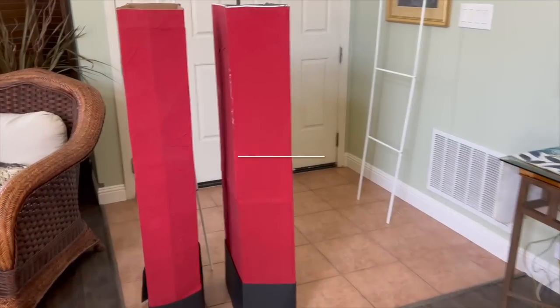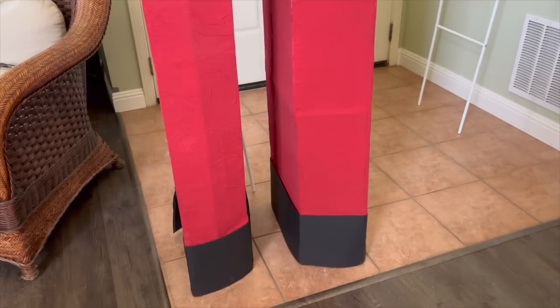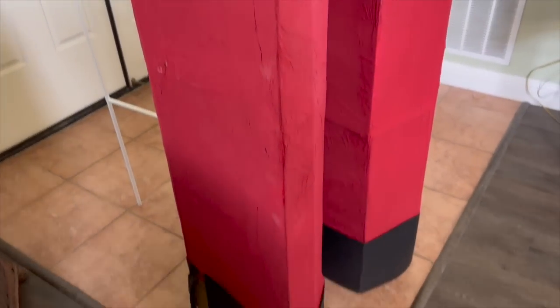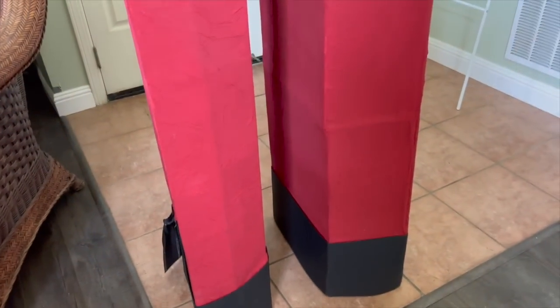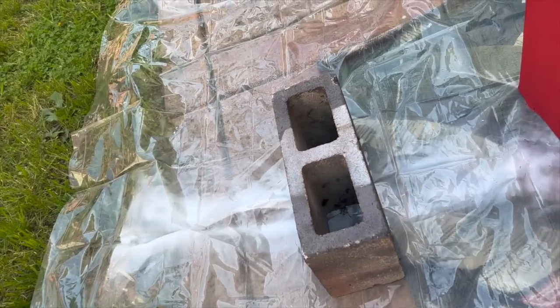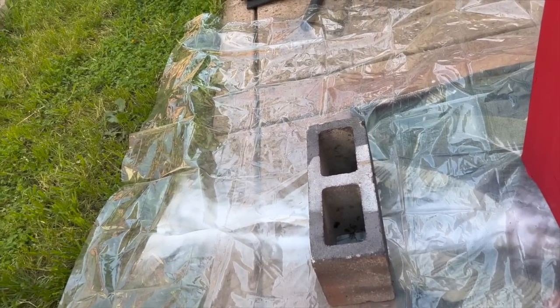Today we're going to start tackling the creation of our secret garden gate. I'm starting with the columns because I need those to dry for the first coat before the second coat. The first thing is to remove the paper, then I'll spray paint them with a warm gray base color. After that I'll spray paint the arch in black. I'm also using center blocks to give the columns some stability.